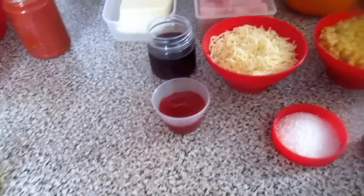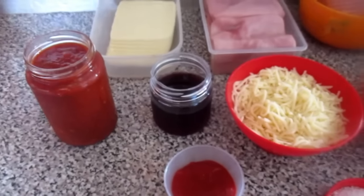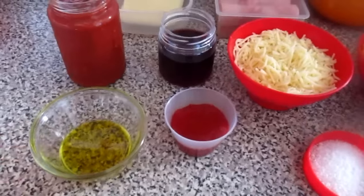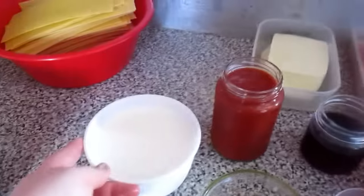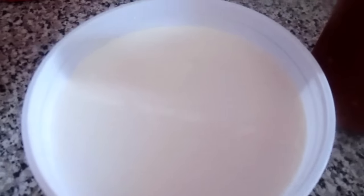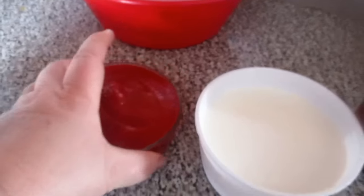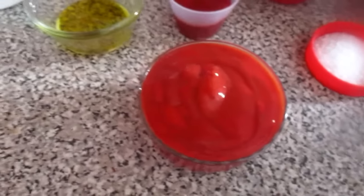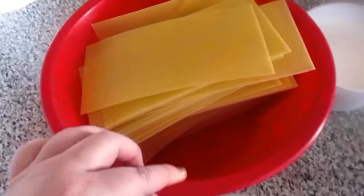I also need the tomato pulp — I almost forgot. I have pepper paste here, and a spoonful or two. I have olive oil, two packets of cream for the ground meat — but that's optional, I've made it without before. I also have tomato paste, and here I have chopped onion and garlic. And here are the lasagna sheets, which according to the box don't need pre-cooking — they're ready to go straight in the oven.